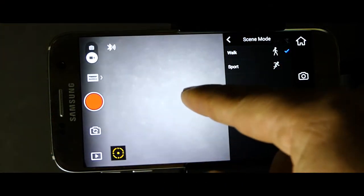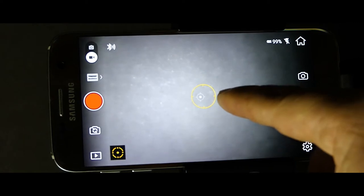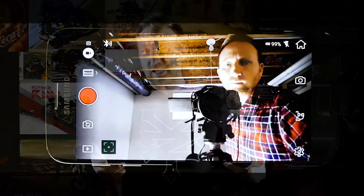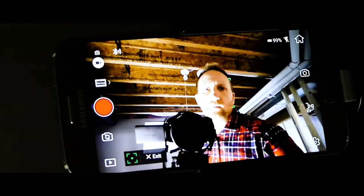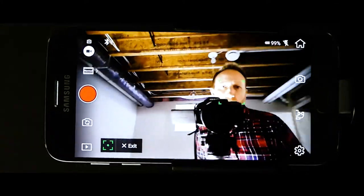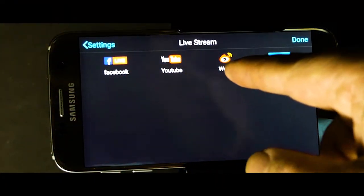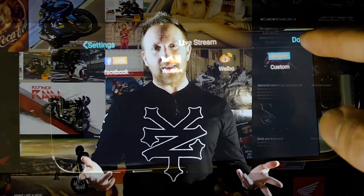You can set the exposure by tapping on the screen and adjusting up and down, going from a dark look to an overexposed look - all in the app. It's got motion tracking and subject tracking. Just draw a square around the subject on the phone and it follows you around - it's like having an extra cameraman. You can also post directly to social media: Facebook Live, Vimeo, YouTube - it's all there in the app.